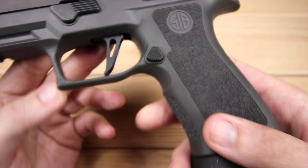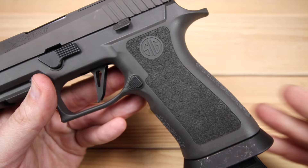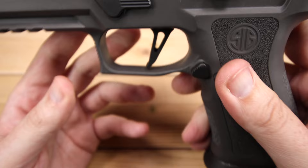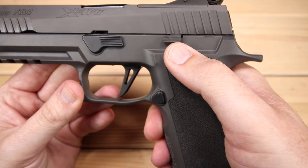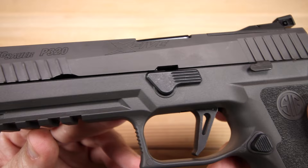We do have our magazine release — standard P320 fare, it is not ambidextrous out of the box, however you can swap it around. There are some good videos on doing it, though it looks like a bit of a pain with several steps involved. Then we do have our slide lock slide release, and it is ambi out of the box — so you can make this fully ambidextrous, which is another really nice thing about the P320. It's the right placement, good for the thumb, though some people might end up riding it a little, which could make last-round hold-open an issue.